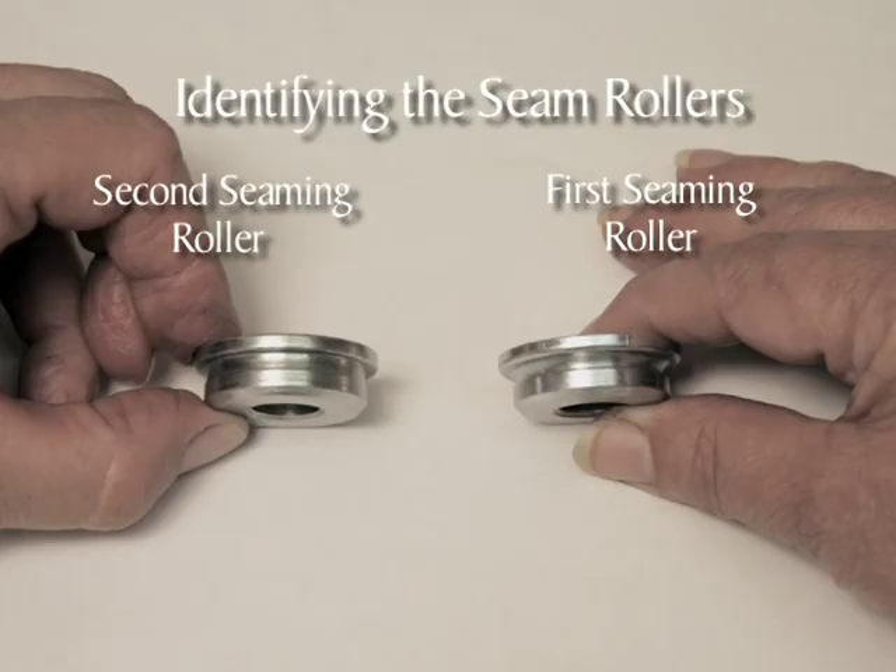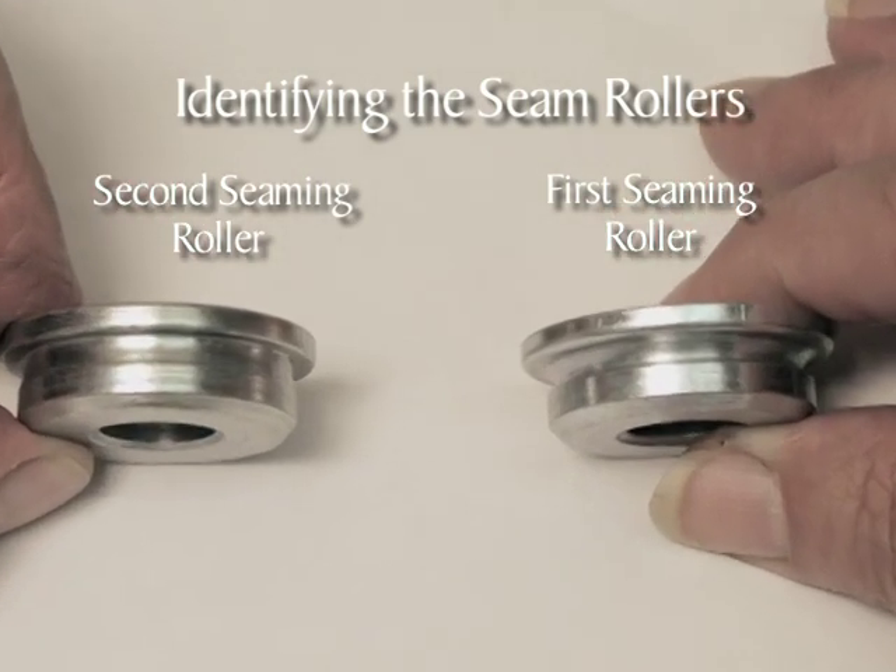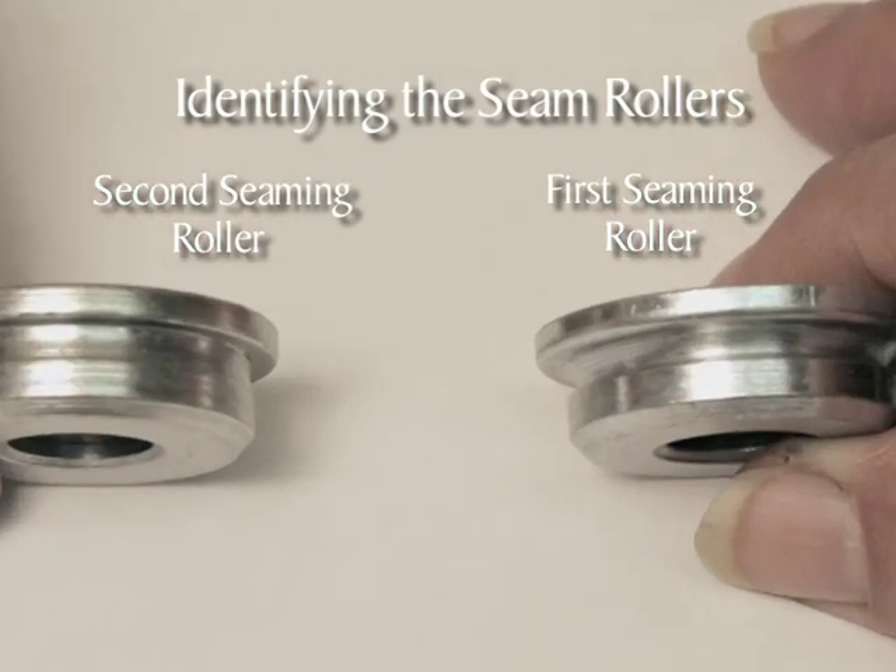There are two seaming rollers. The first seaming roller is on the right side of the sealer and is for curling the lid and can body edges together — this roller has a deeper, more rounded profile. The second seaming roller is on the left side of the sealer and is for flattening the seam once the lid and can body edges are curled together — this roller has a shallower, flatter profile.